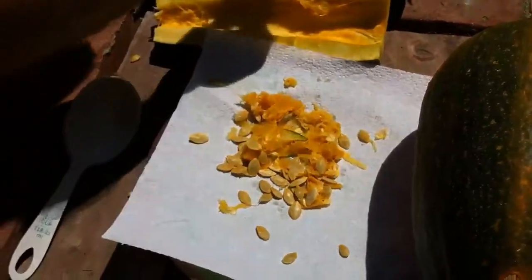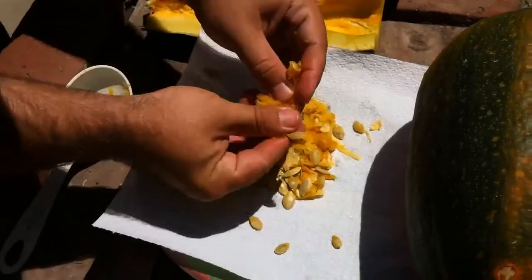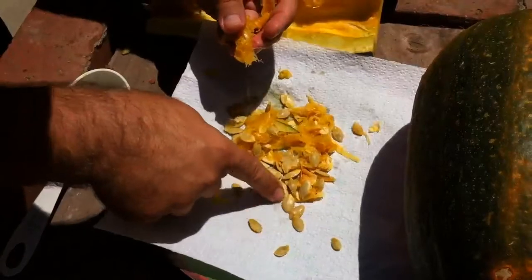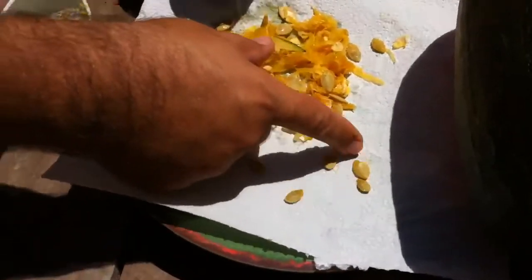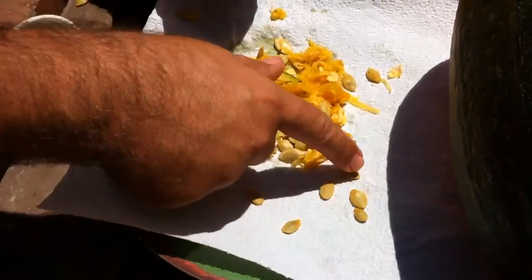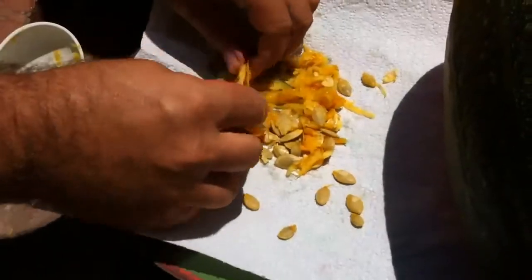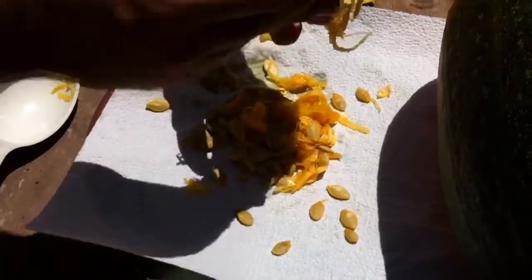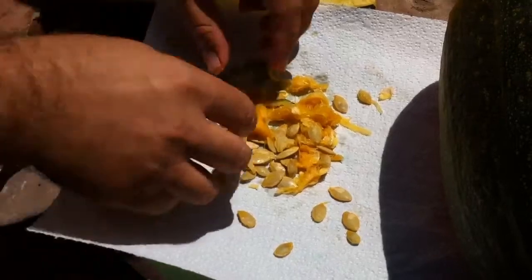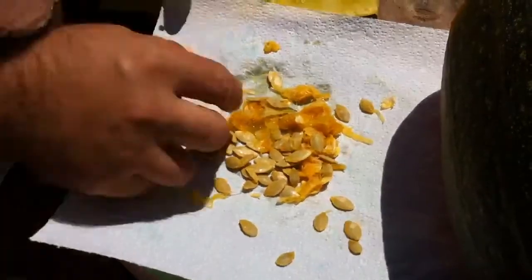All the seeds aren't going to be good, but a lot of them will be. Like that one — that one's going to be a good plant. These are just nice and plump seeds. You don't want to plant the smaller ones. You want to plant the best looking ones, the biggest ones. I'm pretty dang particular about the seeds, so you don't have to be as anal as me.